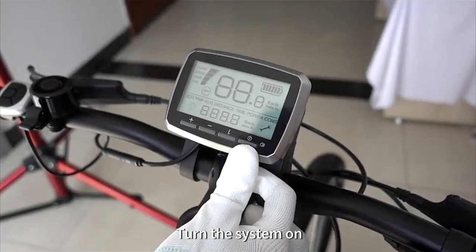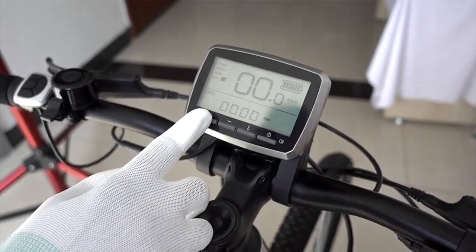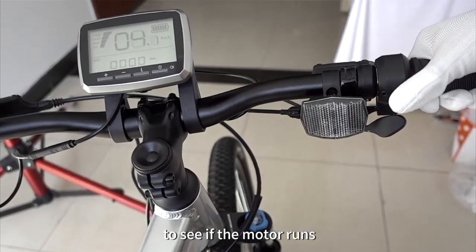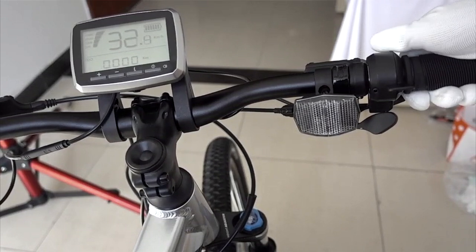Turn the system on and test the display function. Activate the throttle to see if the motor runs and the speed shows on the display.